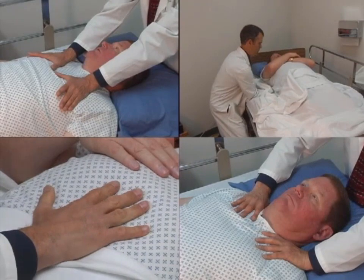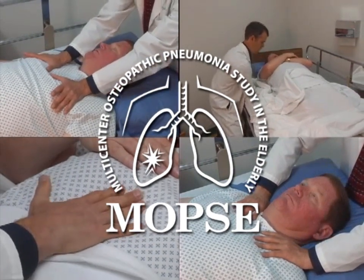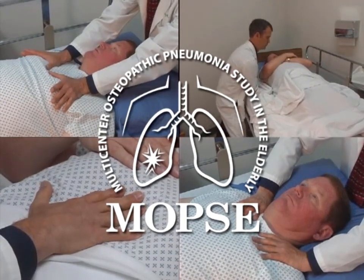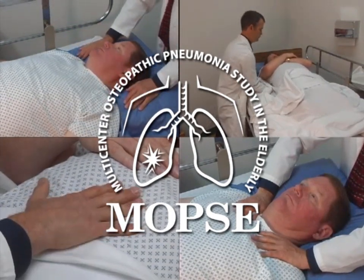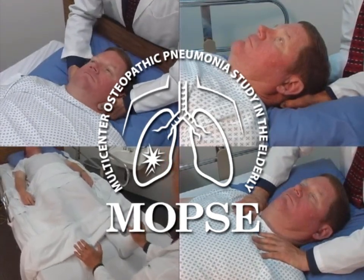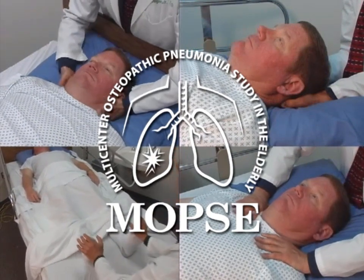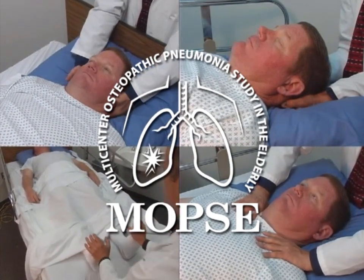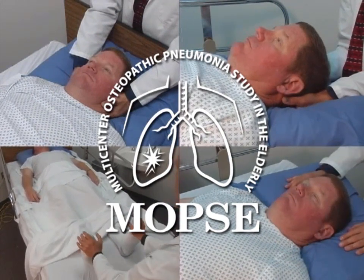These eight standardized techniques were ordered to optimize potential benefit from OMT. By following these steps, patients are first relaxed. Second, ribcage restrictions are relieved to improve depth of respiration and to minimize maladaptive sympathetic reflexes, which could be hampering the immune response to the pneumonic process. Third, musculoskeletal factors that may be causing maladaptive parasympathetic responses to the pneumonic process are alleviated. Finally, circulatory and lymphatic flow is augmented within the lung parenchyma and ribcage.